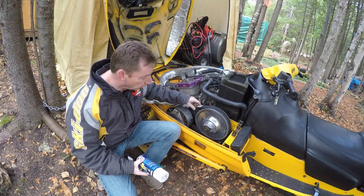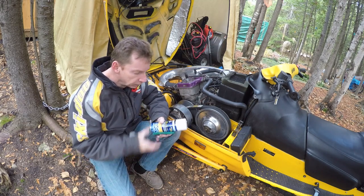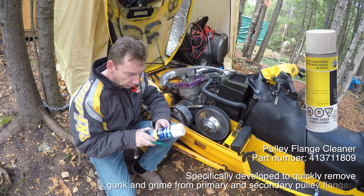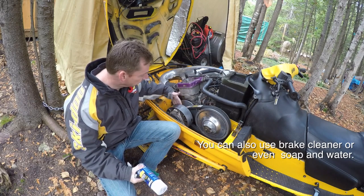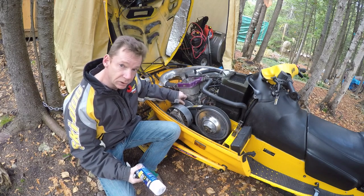Next up you want to pull your belt cover and your belt off and give your clutches a good clean. Take the air and blow both clutches out. Then I've got a good stiff nylon brush and a Scotch-Brite pad. I've also got Bombardier pulley flange cleaner — you can use thinners or acetone on these. You just want to make sure you give the clutches a really good clean, especially inside, getting all the belt residue and dirt off the inside of the sheaves.